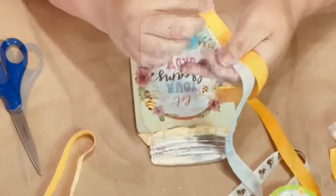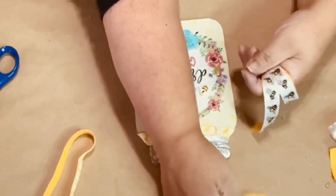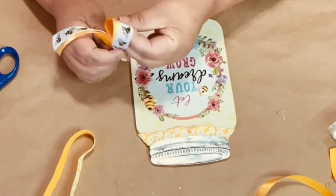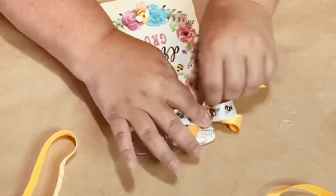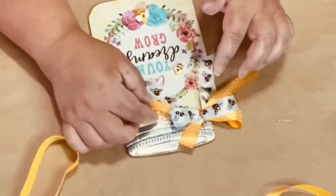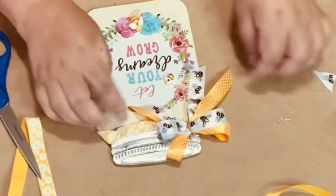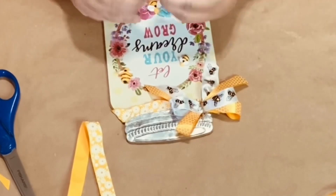I love the way this turned out! These two ribbons from Dollar Tree — one has bumblebees on it and one has little honeycombs — I thought they were just perfect. I glue it right there to the corner of the mason jar and glue some of the tail down so they stay where I want them. I don't like unruly ribbon tails, then I trim to the length I want.